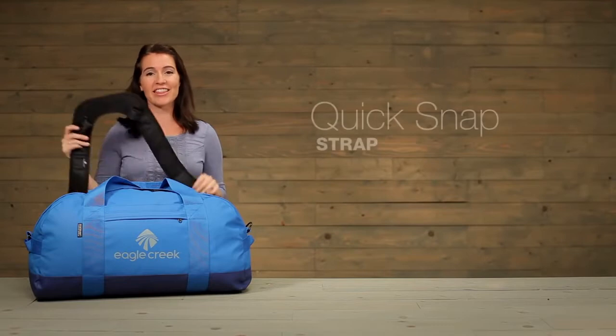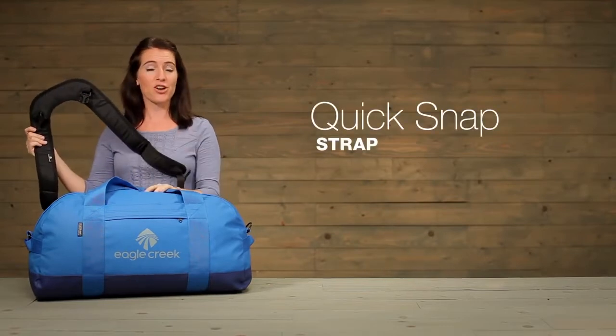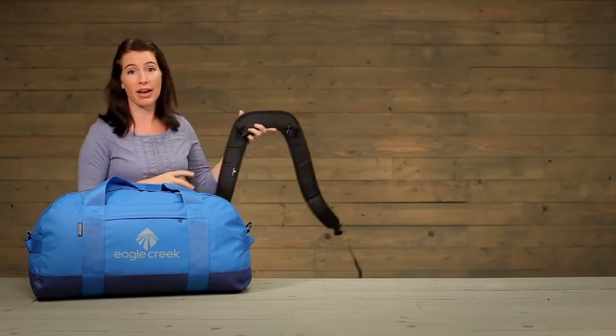Hi, I'm Jessica from Eagle Creek, and this is our Quick Snap Strap. This strap turns any duffel into a backpack carry.